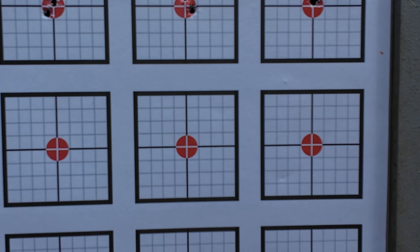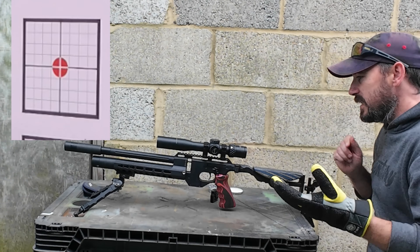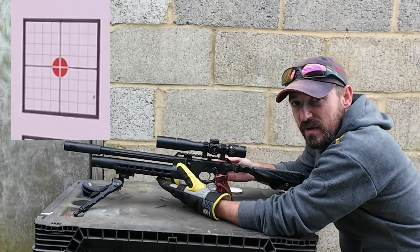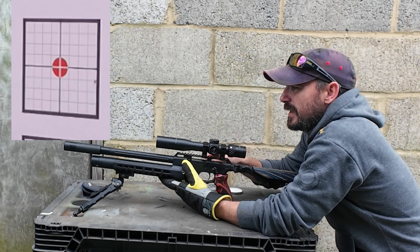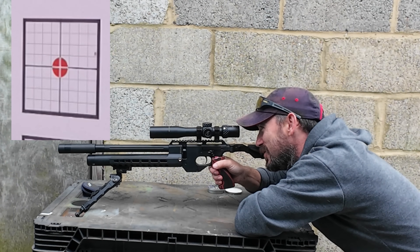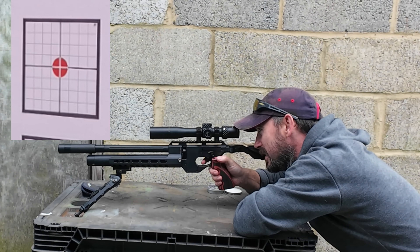Let's get this swapped over then - 10 shots through one card, and then we're going to swap over onto the single-shot loader. I've got 10 shots in the magazine now, so we're going to run these all off at one of the little cards. Now, you might be asking why we're going to run off 10 fairly quickly - because it's fun. I really enjoyed those little cheap pellets last week, it was great fun.